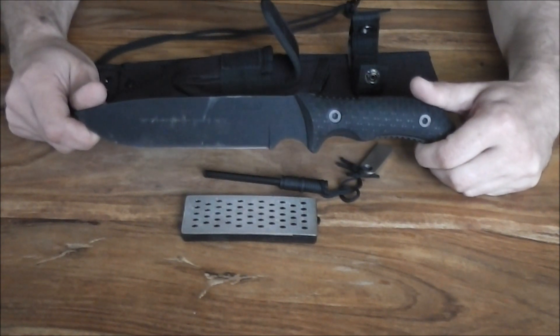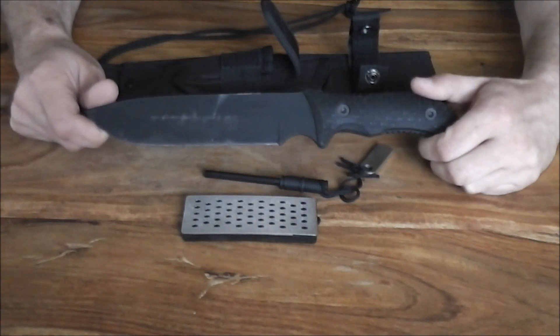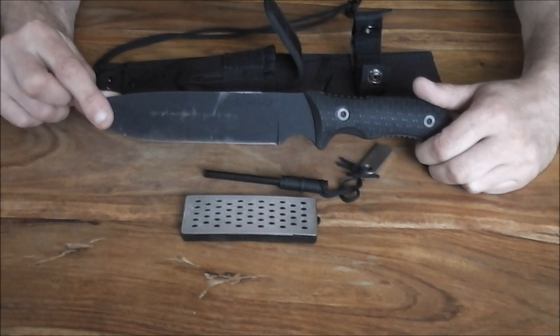So guys, that's it. You've looked at the Schrade SC-HF37 — what an absolute beast. We'll be right back with you. More videos coming up. See you on the next one.